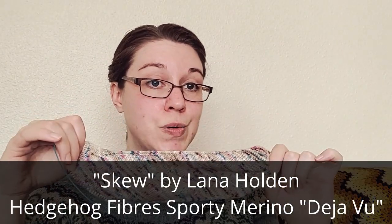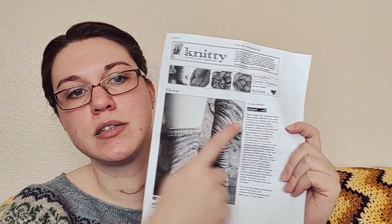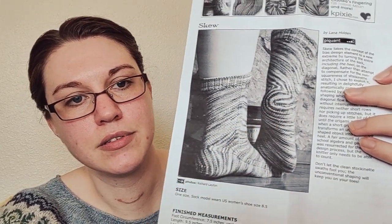This is the Skew socks from Knitty, the winter 2009 issue. What's really cool about these is that you knit them at an angle and then you kind of have to origami fold the heel up. The problem I'm running into is that I have a much deeper instep than the pattern creates, so I'm having to do quite a bit of math and research on this to get a sock that fits. Skew socks by Lana Holden, and you can kind of see the little origami fold for the socks. This is the Deja Vu color from Hedgehog Fibers in their Sporty Merino.